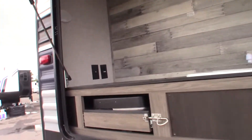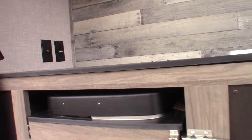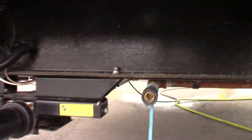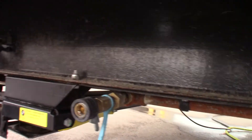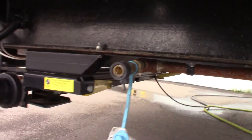This cooktop slides right out. There's a hose for it that connects from the cooktop to this quick-connect fitting right here for LP. So you can hook to the LP system right there at that point with this quick connect. Keep in mind you have to plug that in to do it.